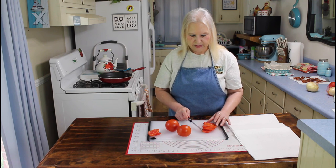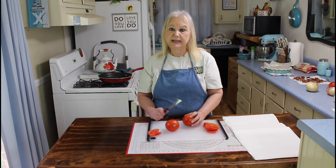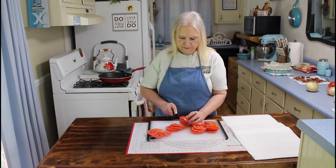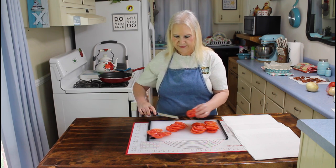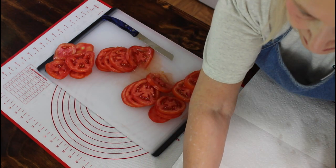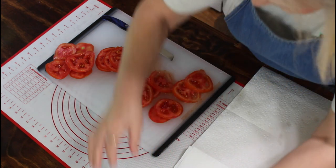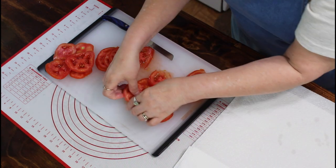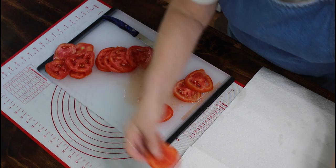Okay, so that's my first tomato. Let me get the rest of these tomatoes cut up. I'm going to put my tomatoes over here on my paper towels and let them sit to get the moisture off of them. I'm going to put some salt on them and let them sit for about 10 minutes.